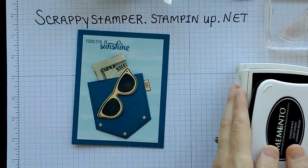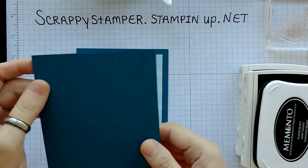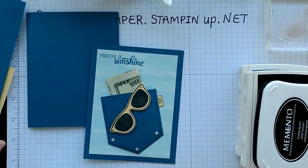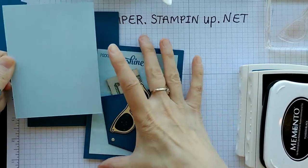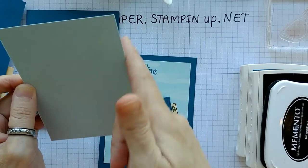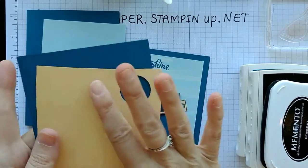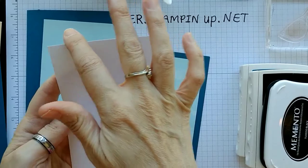Those are the three colors we're using. Our paper supplies: we've got a piece of Dapper Denim as our base, which is cut at 8½ by 5½, scored at 4¼. We have our top layer — this is Soft Sky, another color that is leaving us. It worked well as a background piece and this is 3¾ by 5. Then we just need scraps of Dapper Denim and Sew Saffron so that we can stamp our pocket and our sunglasses. Our inside piece is just Whisper White, and it's 4 by 5¼.